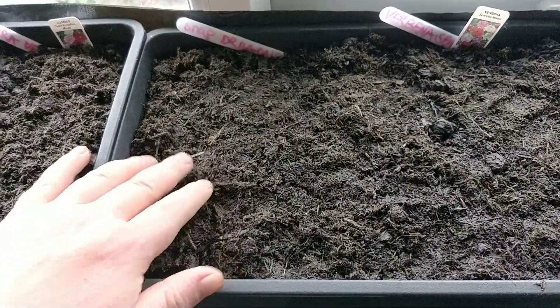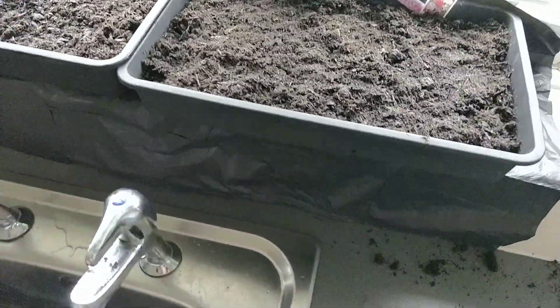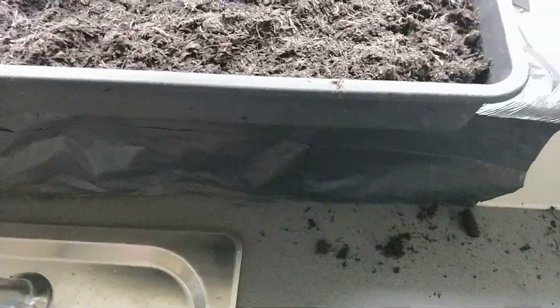Place it on your windowsill till your plants germinate. Thank you very much. If you've got any questions, please don't hesitate to ask. Thank you. Bye.